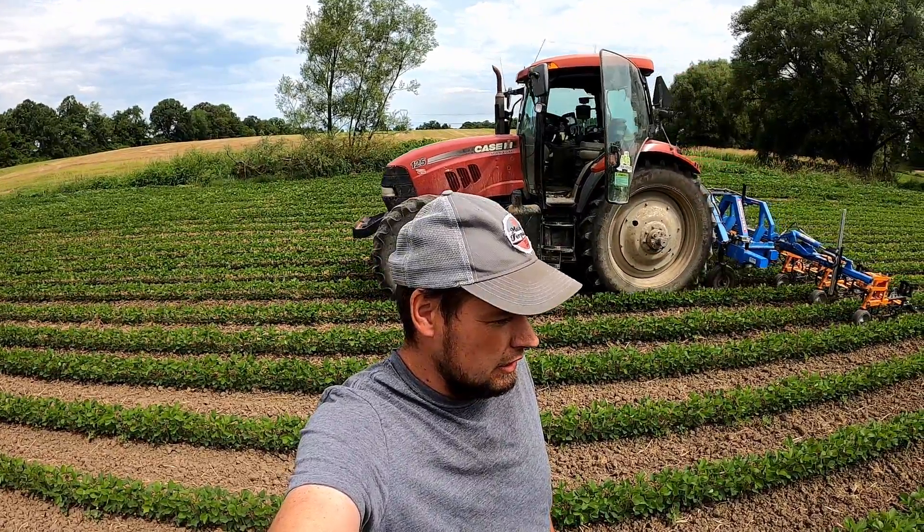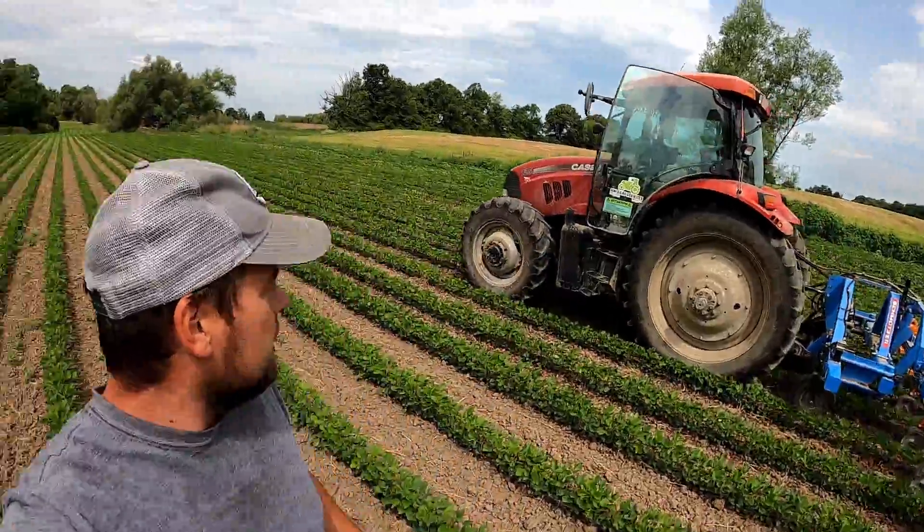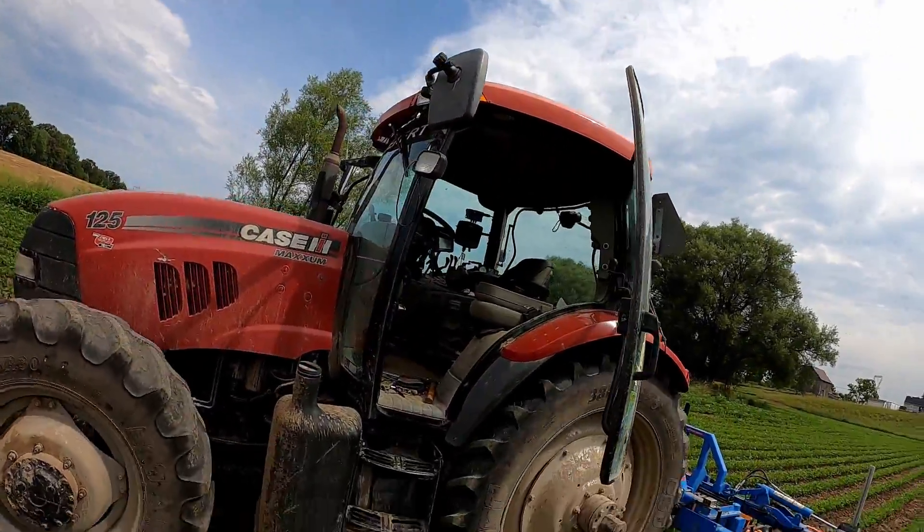We're just out in the field today checking on the crops, seeing how good they are, checking for weed control, stuff like that. And then - what the heck is going on there? I don't know, the robots are taking over.